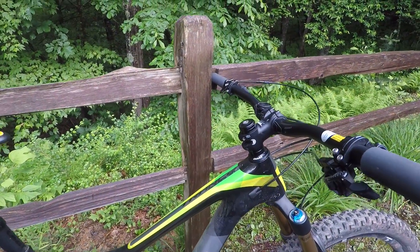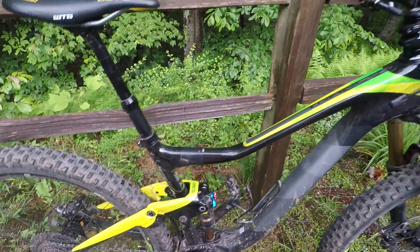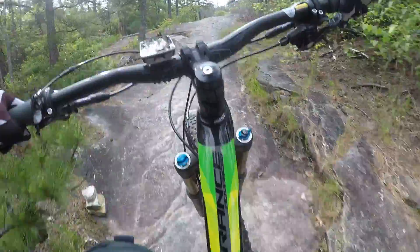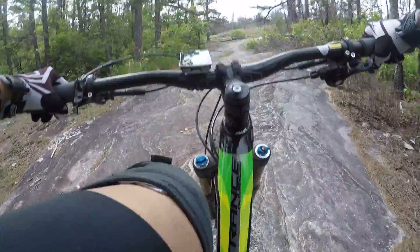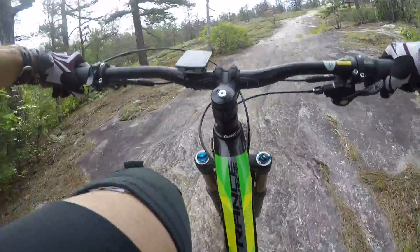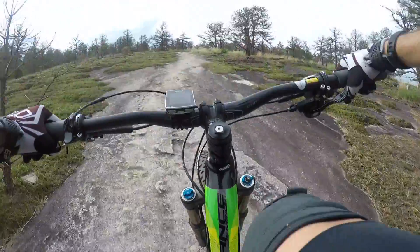Since I'm mentioning geometry, this does have a 67-degree head angle and 17.1-inch chain stays — those are the two numbers I really look at to see how a bike's going to ride on paper. I absolutely love the geometry of this bike. It does not wander around too much on the climbs. It has 150 millimeters of travel in the front and 140 in the back. It used to be that trail bikes like this would have a travel-adjust fork so you could lower the front end on the climb and raise it for descents, which I liked. But I really haven't had much of an issue with this bike wandering around — it does wander more than a cross-country bike, but it's not been an issue.